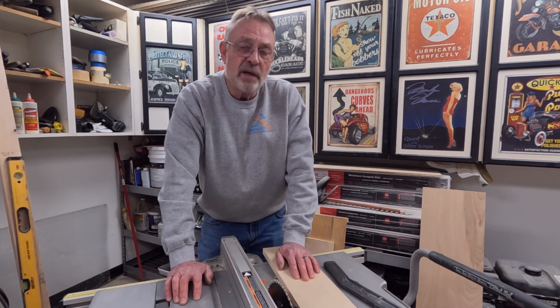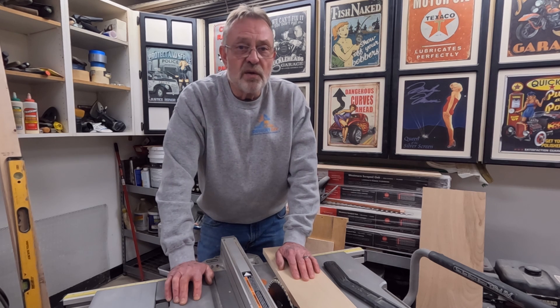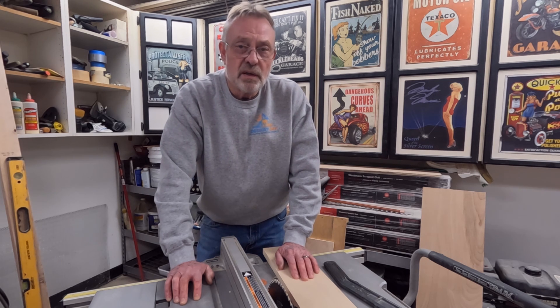That's all we got for this time. If you haven't subscribed yet, I would greatly appreciate it if you would consider doing so. If you enjoyed yourself, click on one of those two videos — they're going to pop up next to me. And remember to always respect the power of your power tools. We'll see you soon.